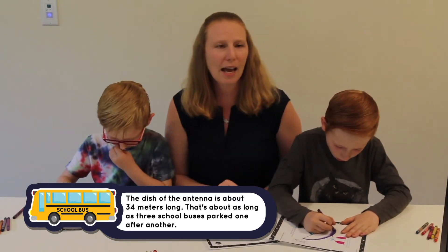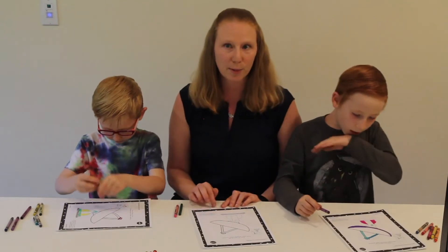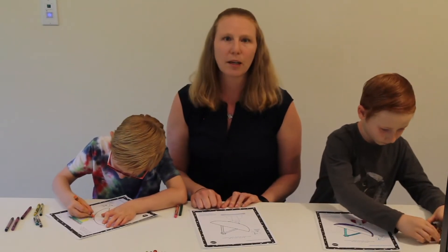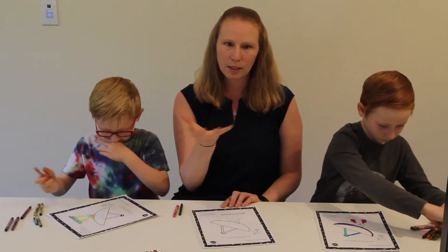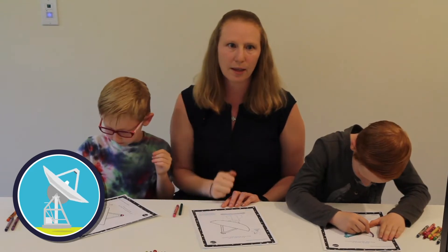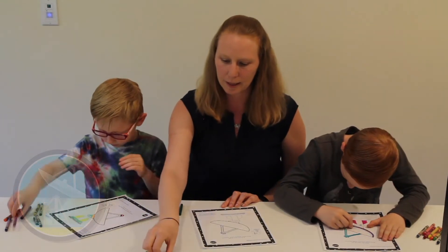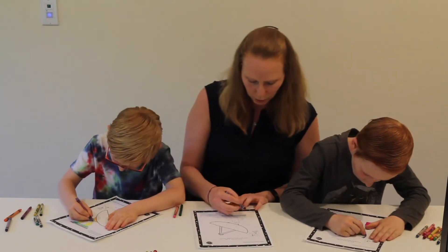These antennas have to be able to point anywhere in the sky so they can point right at the spacecraft they need to talk to. So they're built on a big movable structure. They move around in azimuth and they move up and down in elevation — that way they can point to any place in the sky. So I'm going to color the big movable structure on my antenna blue.